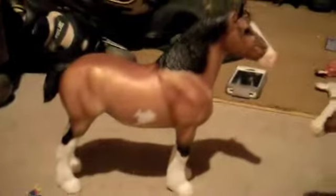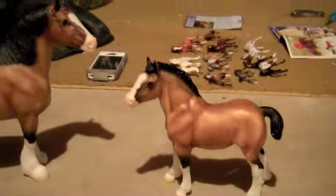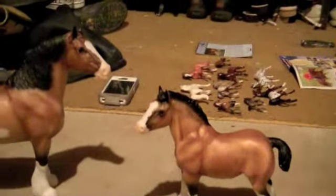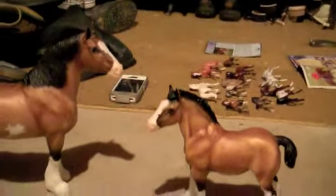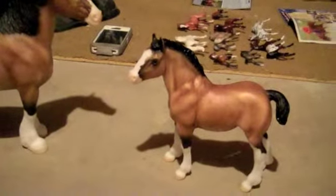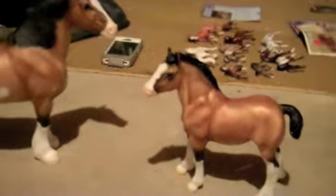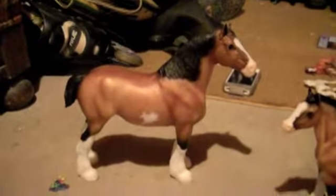These guys are so light and metallic — they almost have that buckskin quality to them. They don't have any dorsal stripes, and that's the difference between a buckskin and a dun. They're very similar in color, but duns will have primitive markings like a dorsal stripe and leg barring. These guys don't have any of that — just that lighter buckskin color, with dark mane and tail and dark legs. So I think they were intended to be bay but they're starting to look more like buckskins.